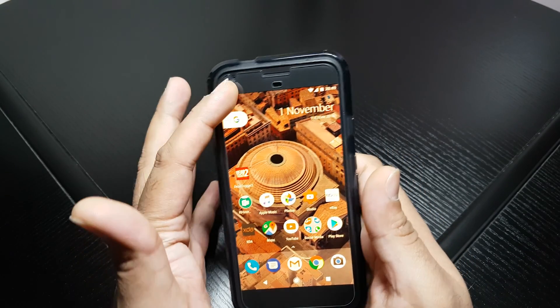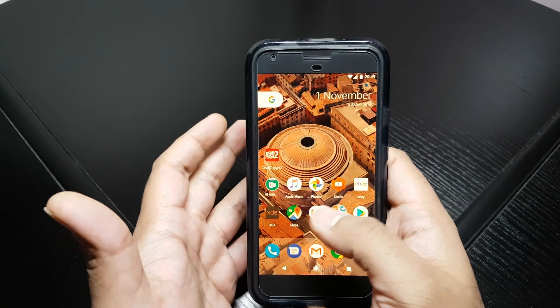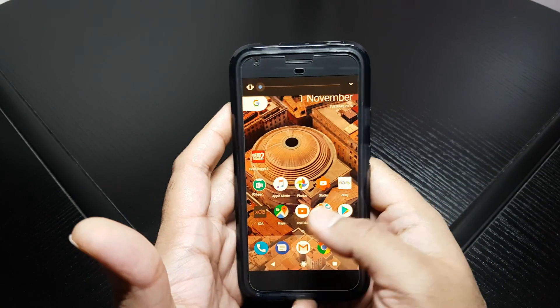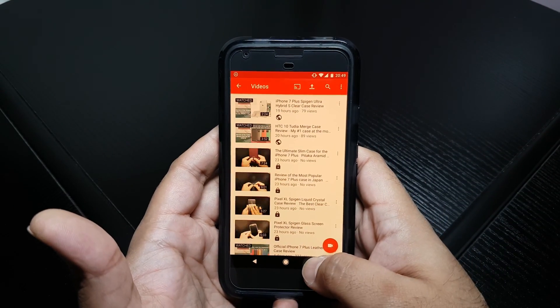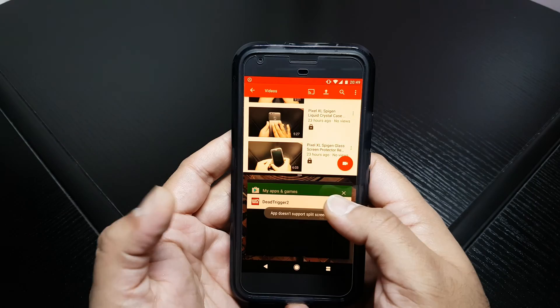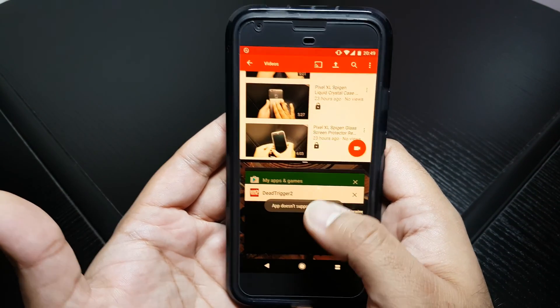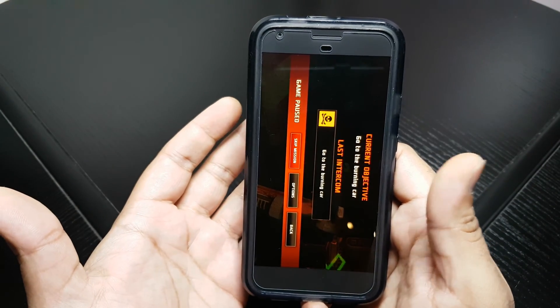By default, only certain apps will work in split screen. So if I open up YouTube, press on this, try and put on Dead Trigger 2 here — it says app doesn't support split screen, it's already telling me that. And it goes straight into widescreen mode.